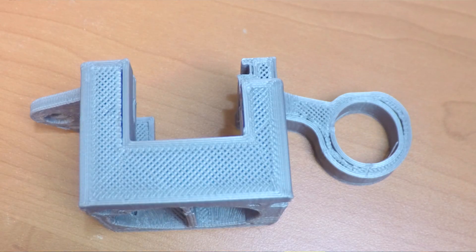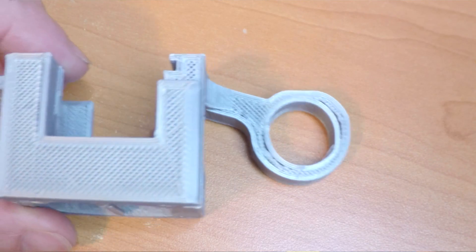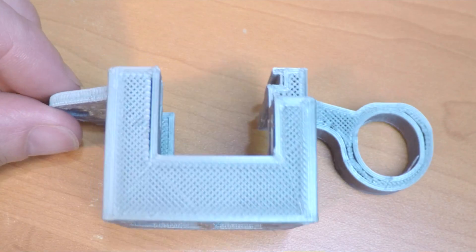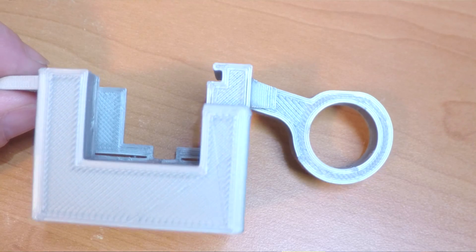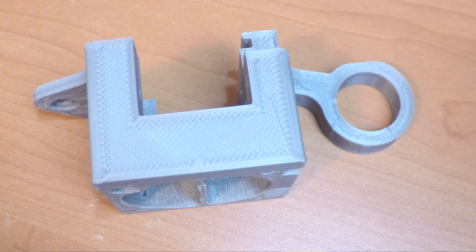Everything's back on and it was time to do a test print. I reprinted the mount for my easy ABL because I accidentally snapped the old one, but unfortunately this print still had some errors. I noticed my circles were out of round, so I inspected the printer and found the X-axis belt to be quite loose. After tightening it, the next print was much much better. I also increased the width of the solid infill, which tidied up the top surface layers that were previously a little bit under extruded.